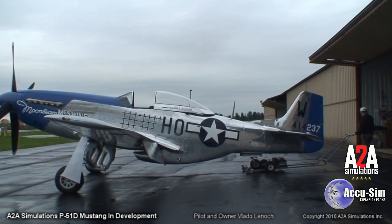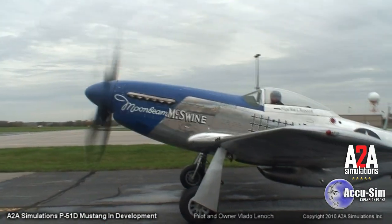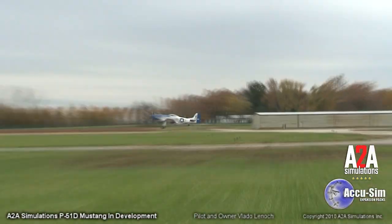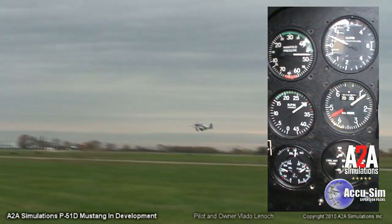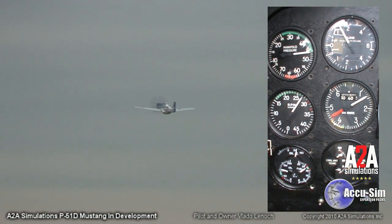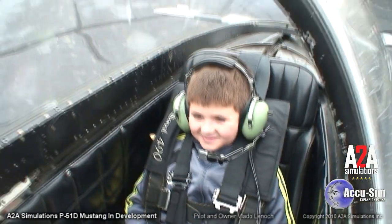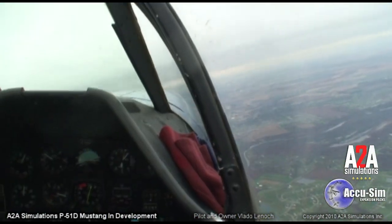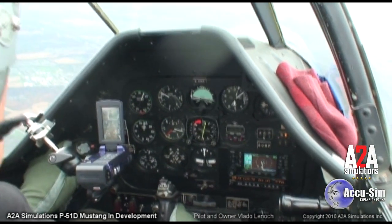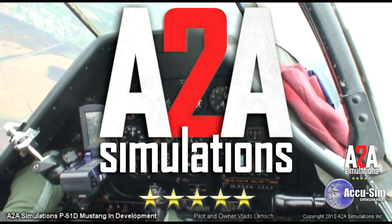Stay tuned for our next development video where Captain Jakey goes up in the Moonbeam McSwine with cameras mounted, and Vlado will test fly the aircraft so we can capture everything this aircraft has to show. We had a rare opportunity to mount cameras in the cockpit, watching the aircraft as it flies from both the outside and with cameras mounted on the gauges on the inside. With the help of professionals throughout the industry, we look forward to bringing you the next world-class AccuSim aircraft from A2A Simulations.